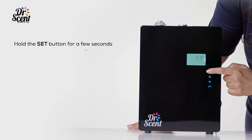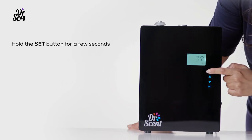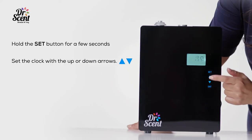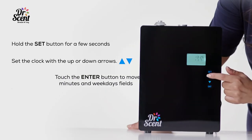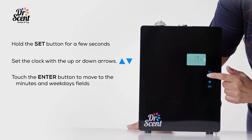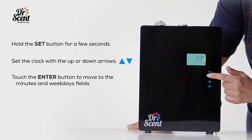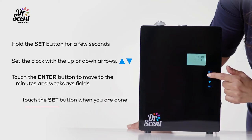Hold the SET button for a few seconds. Set up the clock with the up or down arrows, and then touch the ENTER button to move the minutes and weekdays fields. Touch the SET button when you are done.